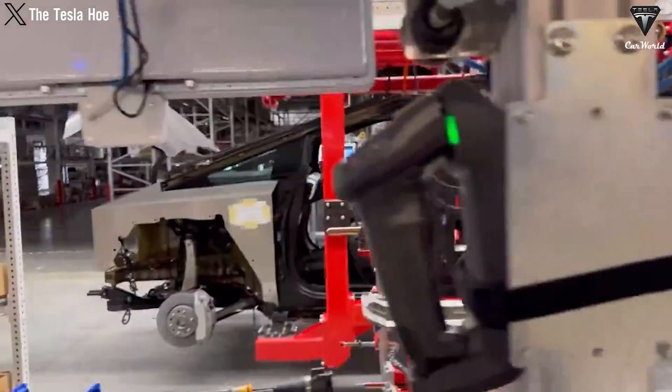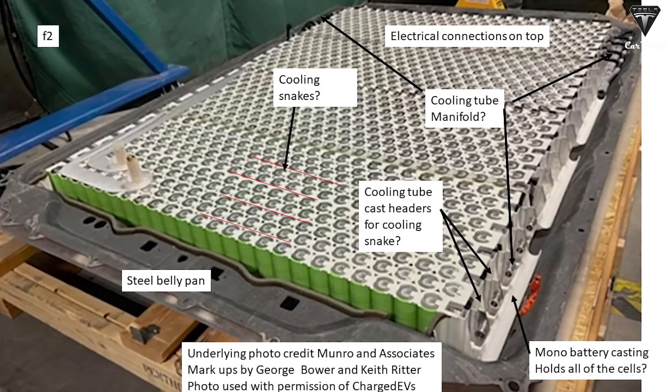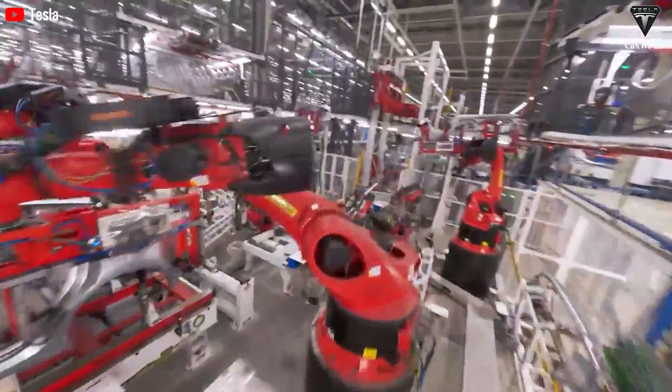Tesla's breakthrough approach to battery protection in the Cybertruck not only optimizes energy storage, but also enhances the structural integrity of the vehicle and its load-bearing capacity. Looking ahead, can we be certain that Tesla plans to deploy similar battery protection mechanisms in upcoming models like the Model 2 Redwood, Model Y Juniper, and their van lineup?